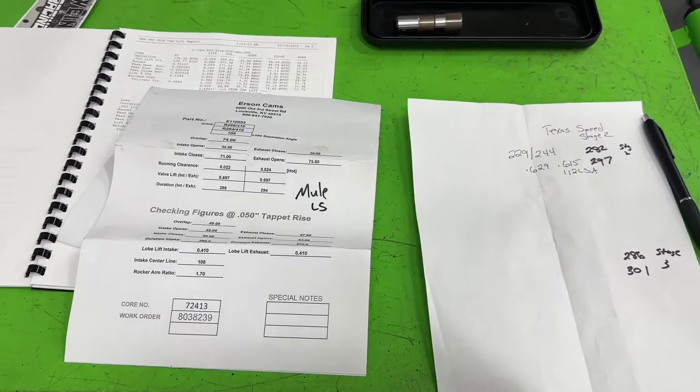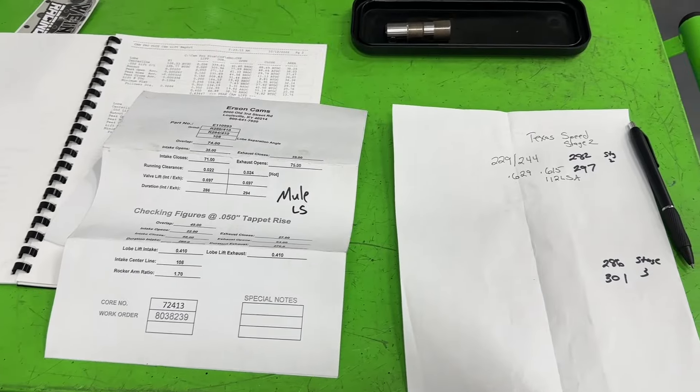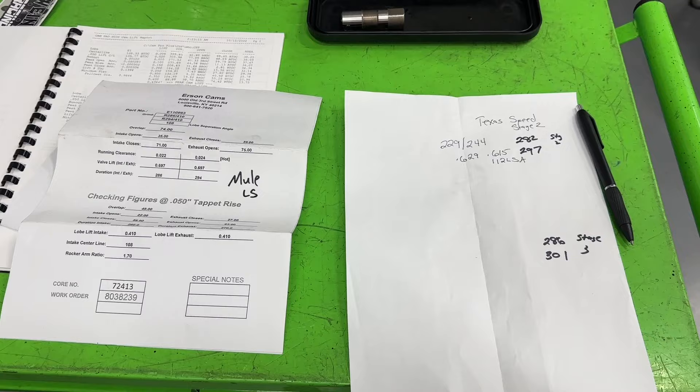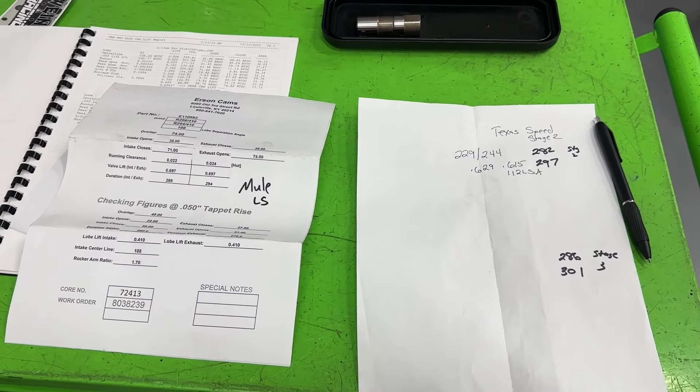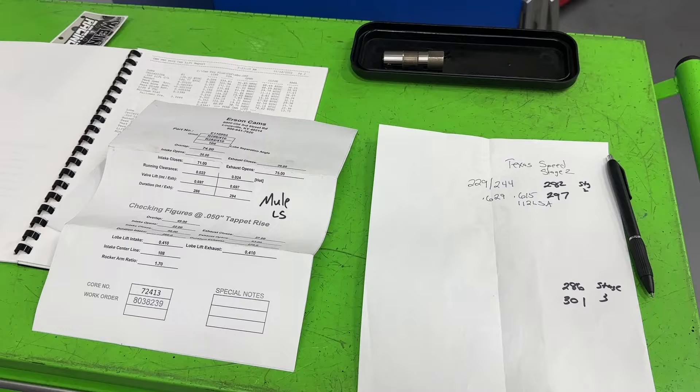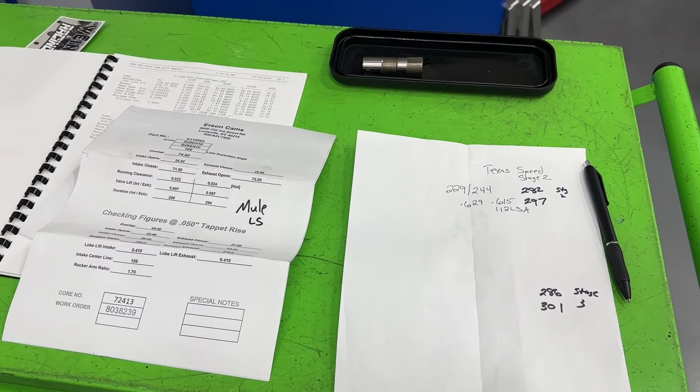Anyway, a little longer video to explain things — eventually the full LS mule solid roller test will happen. Watch for future videos, because I've already compared the same advertised duration and the results will shock you. Hopefully you get something out of this video — I do not port cast iron heads, I am no Superman. You guys take care.